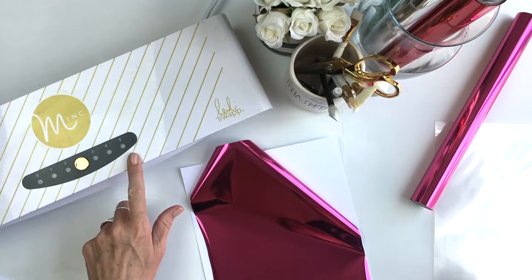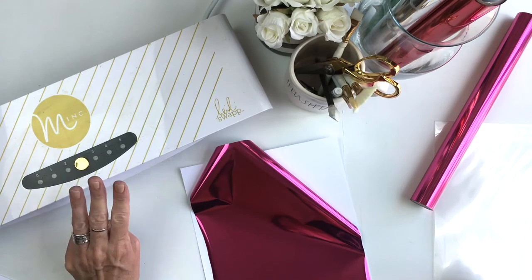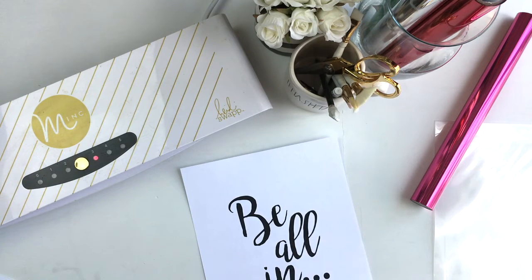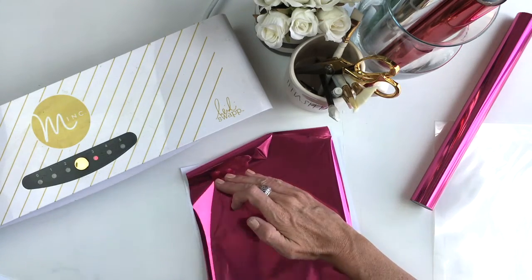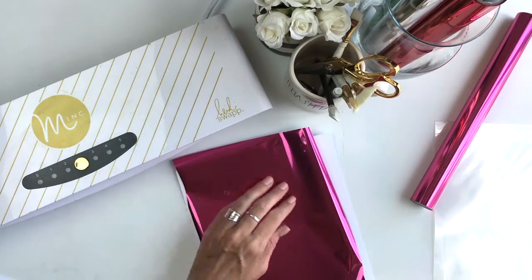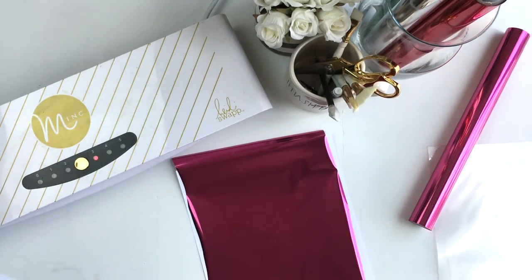We're going to turn the Minc machine on. I'm going to move my setting to three. Three is just a generic setting to be used for any kind of printable. There are a whole lot of Heidi Swapp pre-printed Minc products that you can use with a Minc machine, and three is going to be the setting for the most part. I'm going to cover this — all the toner needs to be covered with the foil.